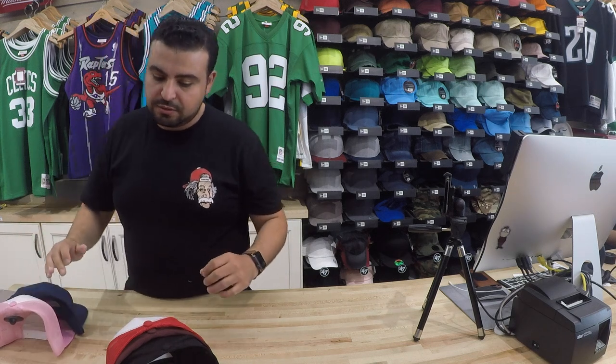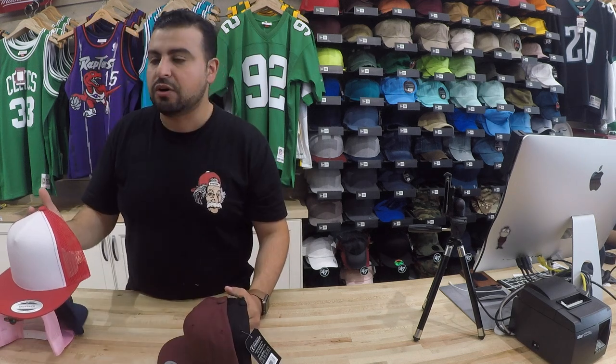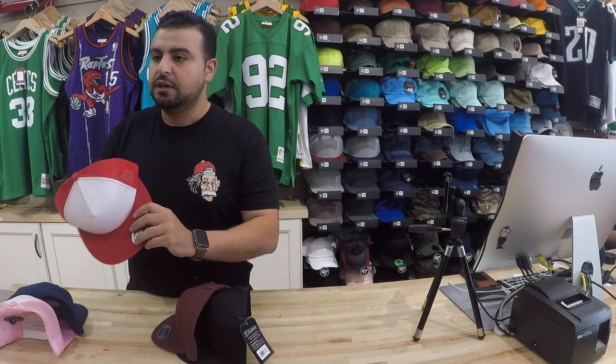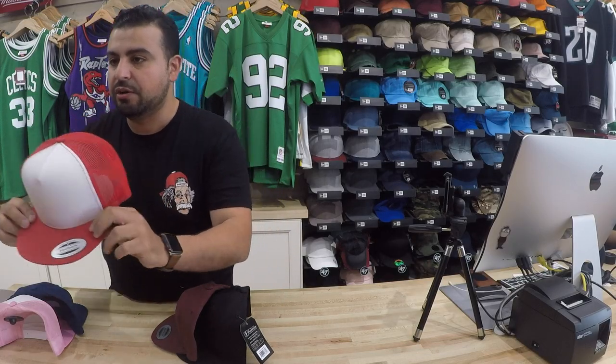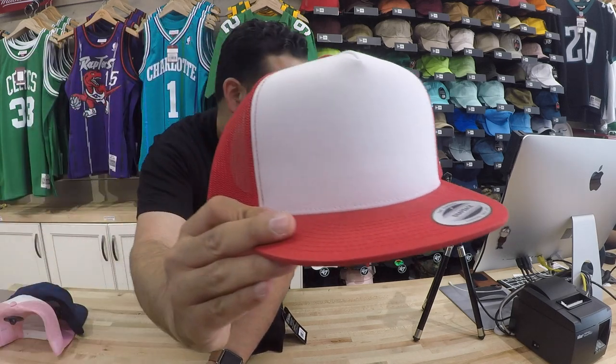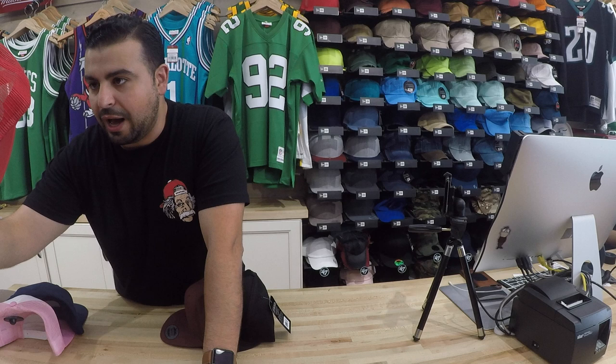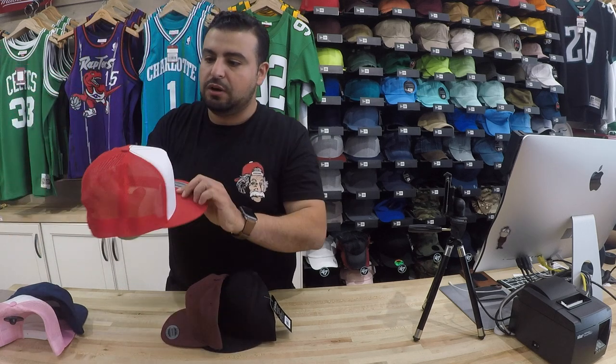Structured snapbacks and mesh back trucker hats. We're seeing a lot of burn on this, specifically this kind of trucker. Material front, not a foam front — material front like a twill or cotton front with a mesh on the back.